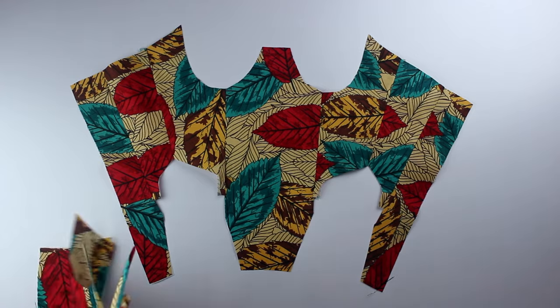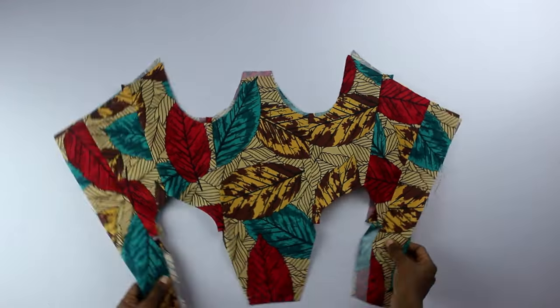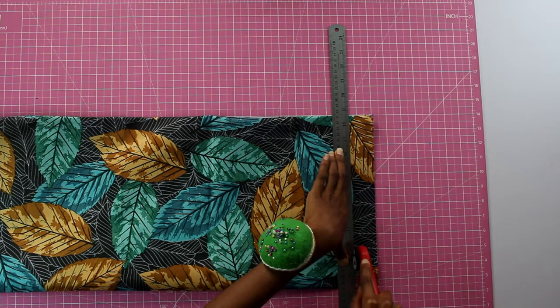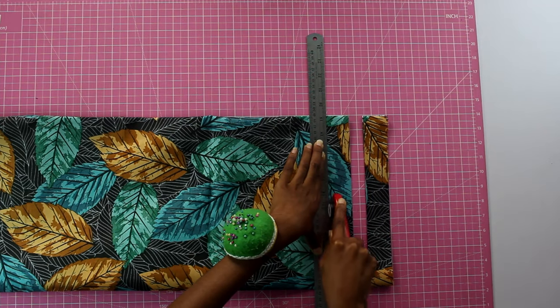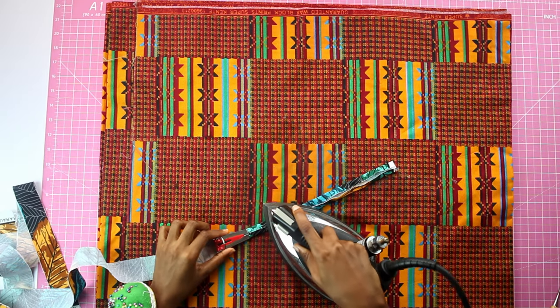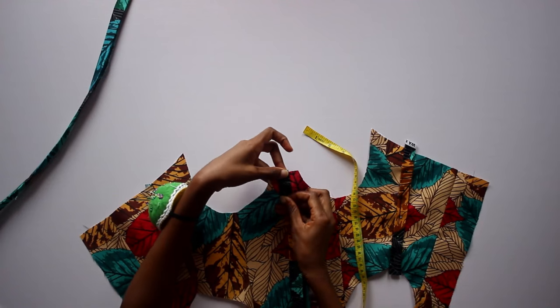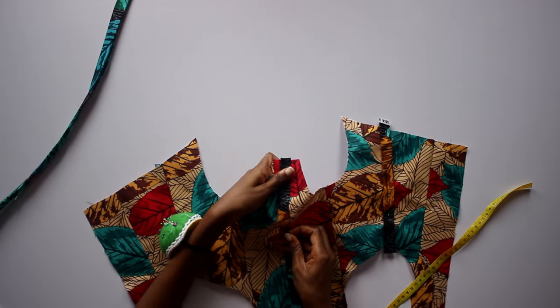This is what they look like: one set is fused with interfacing and the second set is not. On the darker Ankara fabric I cut out 1.5 inch wide pieces on the straight grain, then used a bias strip maker to turn them into bias strips.